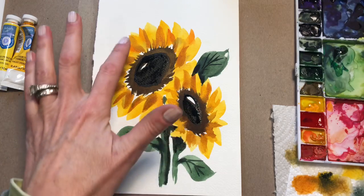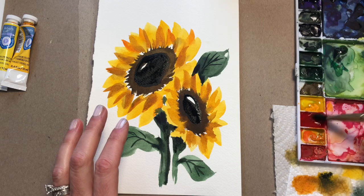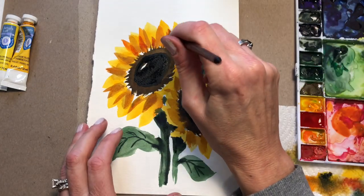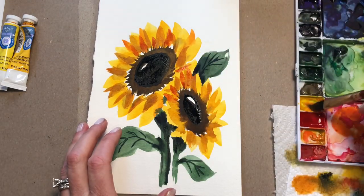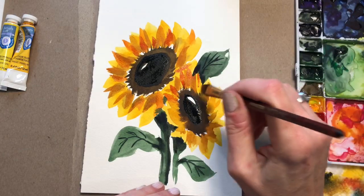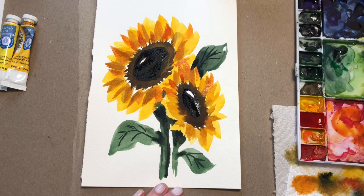I'm going to go back in and add some more layers of this orange, some red, some yellow, deep orange — you want multiple layers, it's just going to really enhance the sunflower and give it more depth. This is not a realistic sunflower; this is a loose one, just fun practice. I hope you enjoyed this tutorial. If so, please like, share, and subscribe. Thank you so much for stopping by — have a great day.